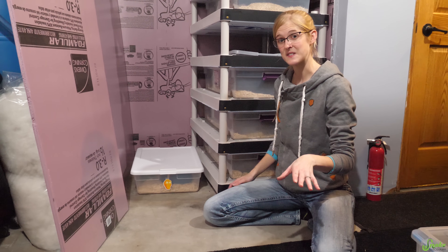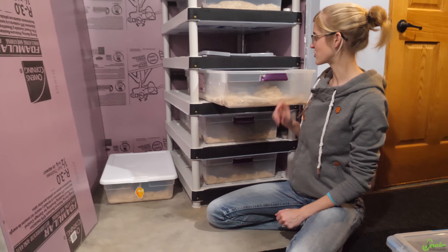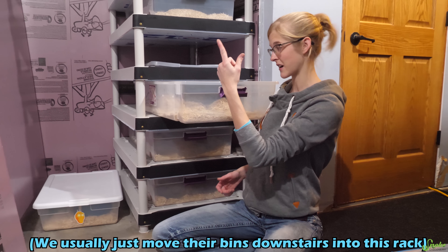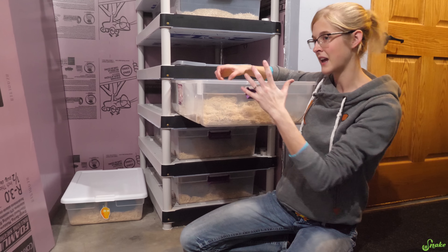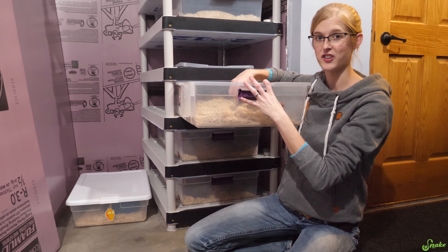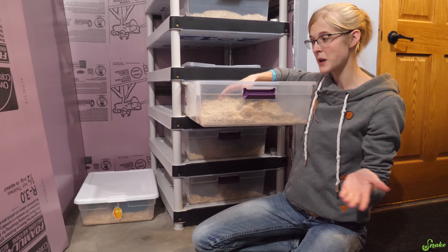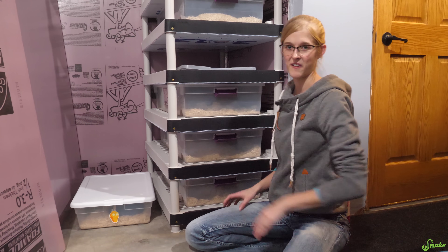With larger species of snakes, we move them into these bins in an unheated rack that Ed built — just like our other racks upstairs, but with no heat involved. We put our bigger species like bull snakes in these larger 60-quart tubs for brumation. It's smaller than the recommended size for a bull snake year-round, but for brumation when they're not going to be moving much, these work just fine.